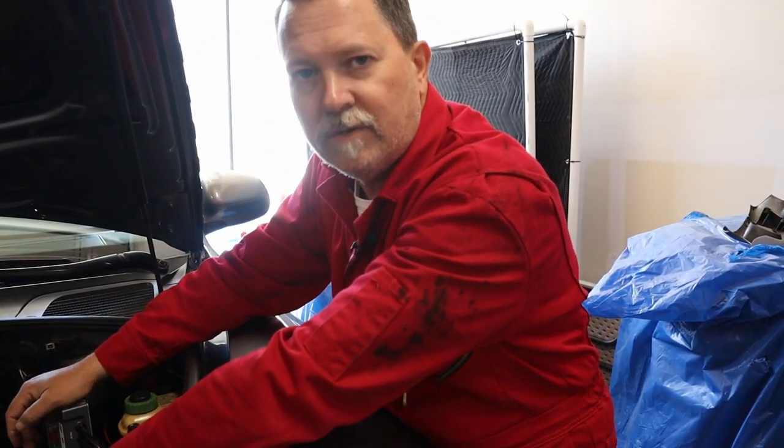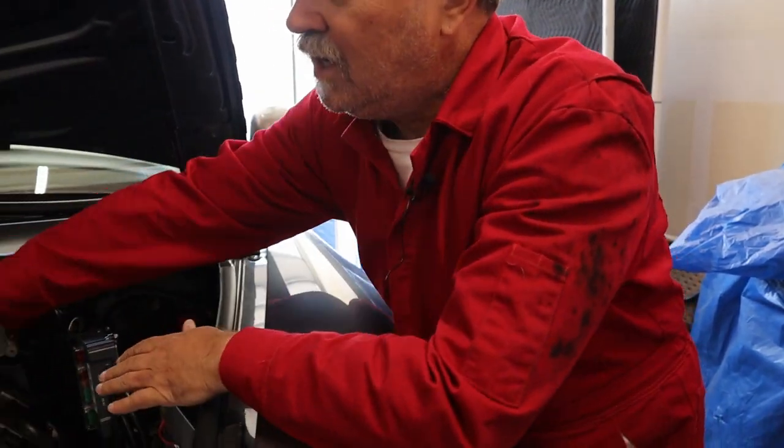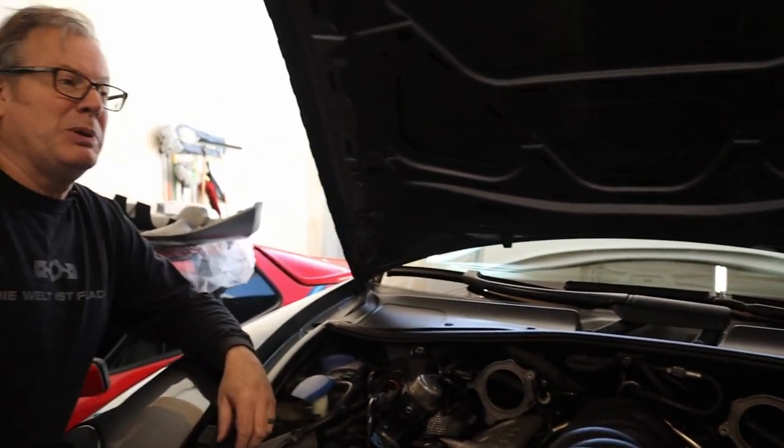These coils are good - this car runs like a champ - so we're not going to be replacing them. Actually, we did replace the coils, so it has brand new coils and plugs in it. That's why they look so clean.